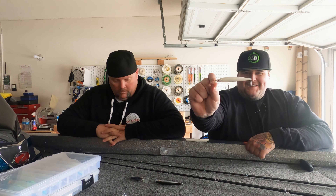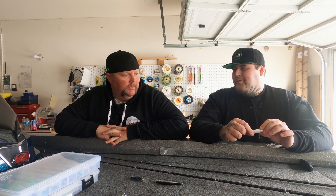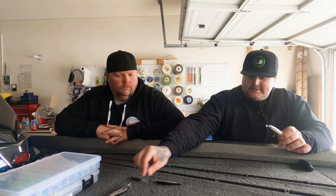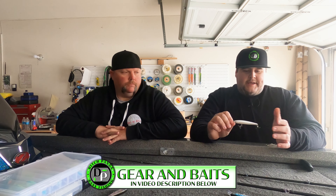Let's take it OG — the Lucky Craft Flash Minnow. I mean, it doesn't get any better than this. This is the OG hard stick bait — besides some of the Rapala stuff and old Rebel stuff. This thing is awesome. It's got a smaller profile, casts a mile, and it's got that tungsten two-tap sound, which is different than a lot of jerk baits. It catches fish and it has for years, and that's why it made our top five list.